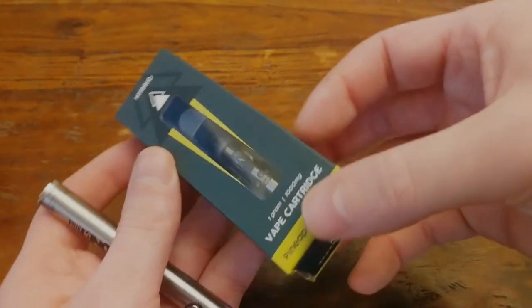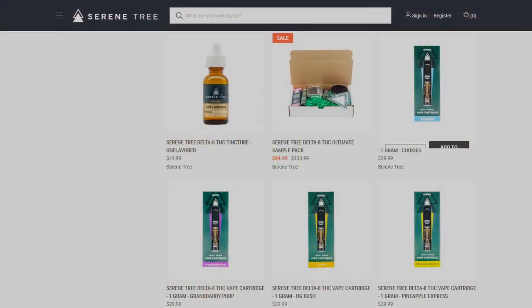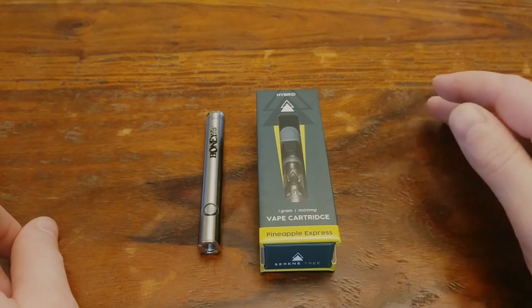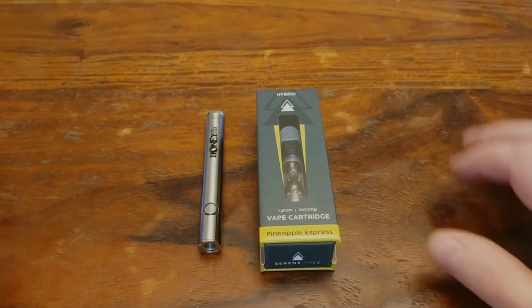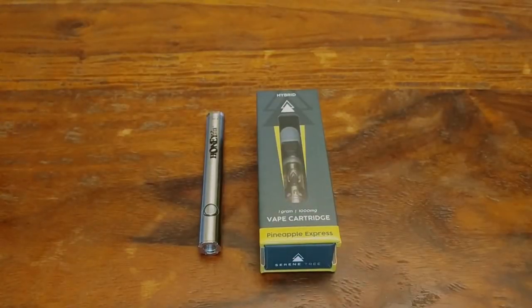All in all, this is a pretty solid Delta 8 cart. They have a few other terpene profiles like OG Kush, Cookies, and Granddaddy Purp — all the same form factor and price. I put some links in the description so you can check those out. If you have any questions or comments, be sure to leave those below. And if you enjoy this kind of review, don't forget to like and subscribe. Stay chill, and I will see you next time.